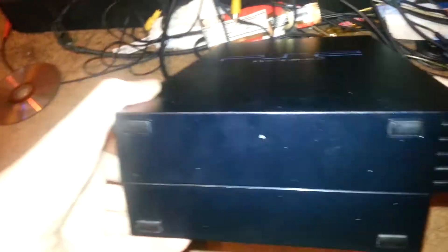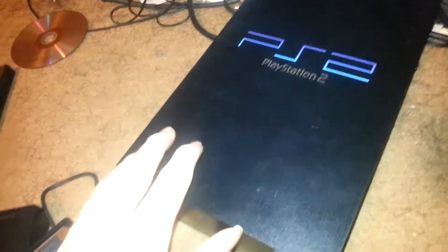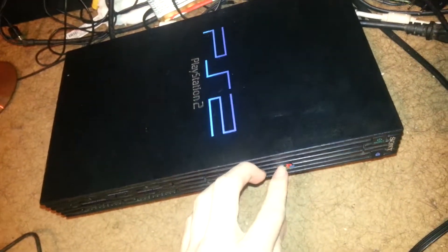This one doesn't have the connector for the stand like the fat does — you'd have to put the stand connectors on both sides if you wanted to stand it up vertically, even though it has rubber feet on it. I guess it's to stabilize it. But I do like this version of the PS2, I think it's nice. If you guys like the slim better, go ahead — I'm not judging you.